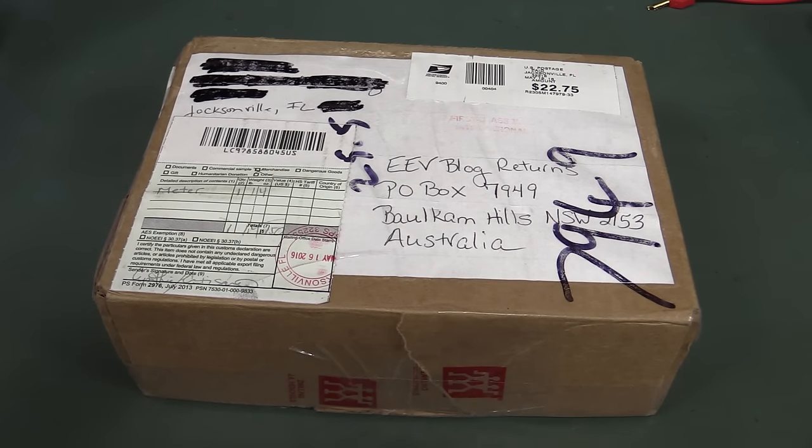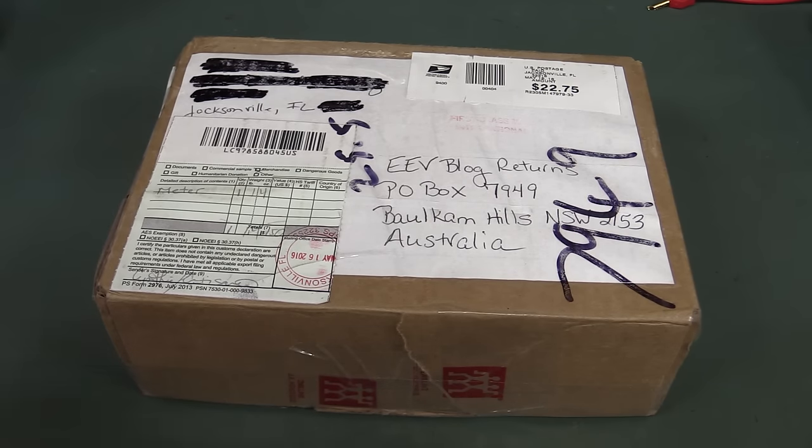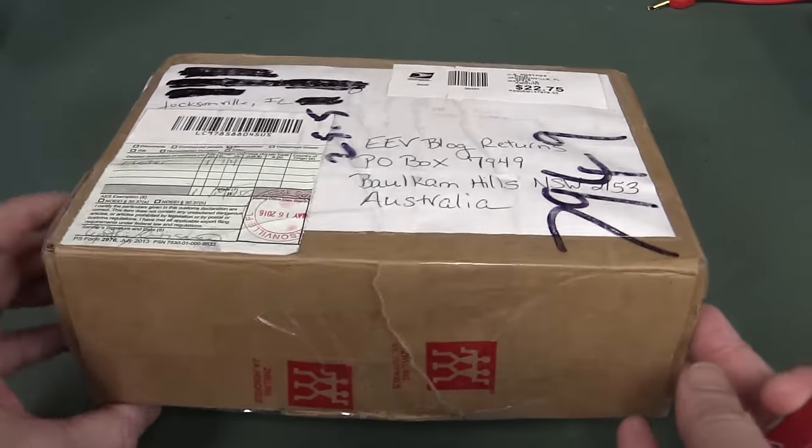You expect this sort of thing to happen, even though each meter is individually tested at the factory — it has to be, because it has to be calibrated at the factory, so each one would have been tested. But you expect some sort of infant mortality rate on virtually any product out there. It's not just this meter, but any electronic product — there is going to be some percentage of failure rate after they're tested and they hit the field. It's just the way it is.